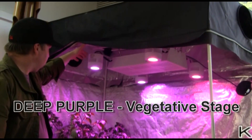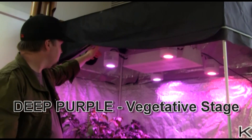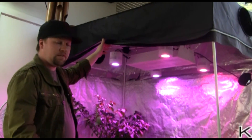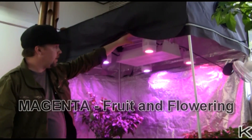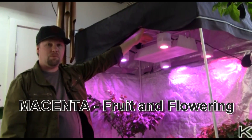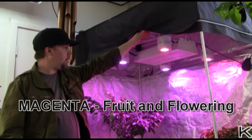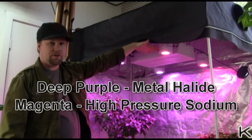The deep purples are more for the vegetative stage of growing — they're going to give you a lot more vegetative growth and get you set up for flowering. The magenta side is going to be your more flowering spectrum, heavier on the red light to help create more blossoms and bigger blooms. You can kind of equate it to a halide versus a sodium.